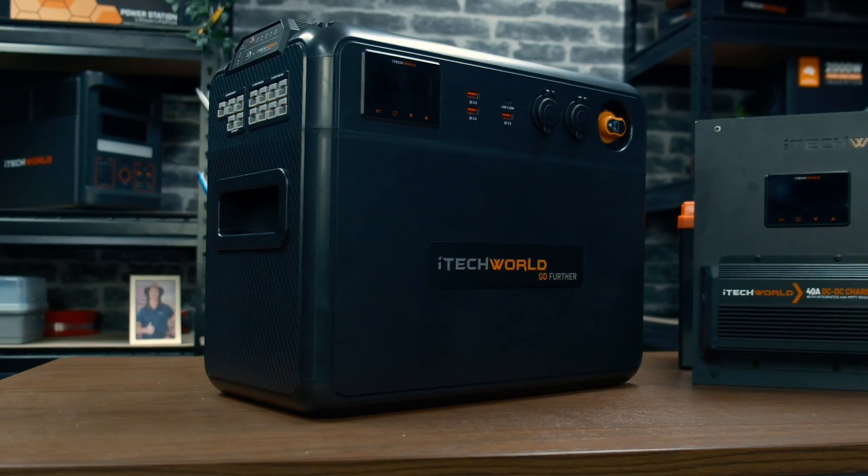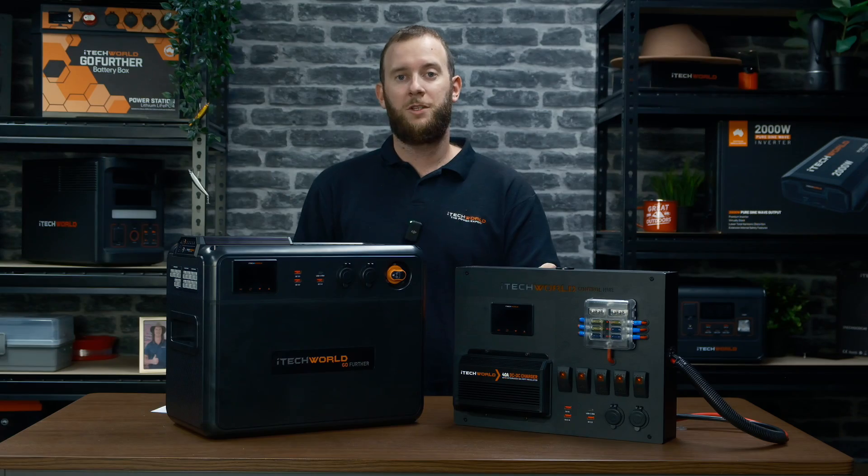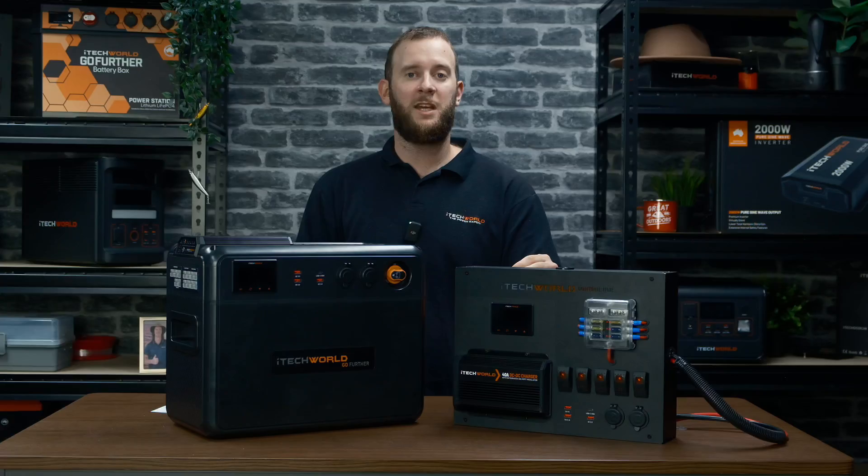Have you just purchased the brand new iTech World Go Further box or the premium control hub and wanted to connect your battery to the brand new BM500 battery monitor? This video will tell you step by step on how to do it.